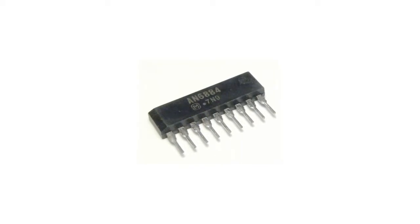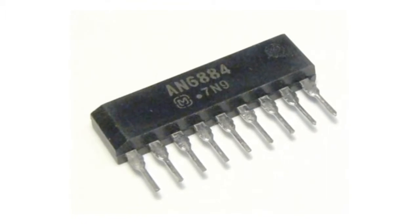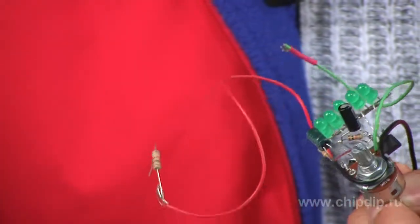This is where the AN6884 microchip comes in. The AN6884 is an integral driver of 5 LEDs with logarithmic display of the input signal. This microchip is especially valuable for its large working voltage range of 3.5 to 16 volts, low turn-on current for the LEDs at 15mA — which incidentally protects them from burning out — and good sensitivity achieved with the help of a built-in amplifier. Besides, the microchip comes with a logarithmic display scale.